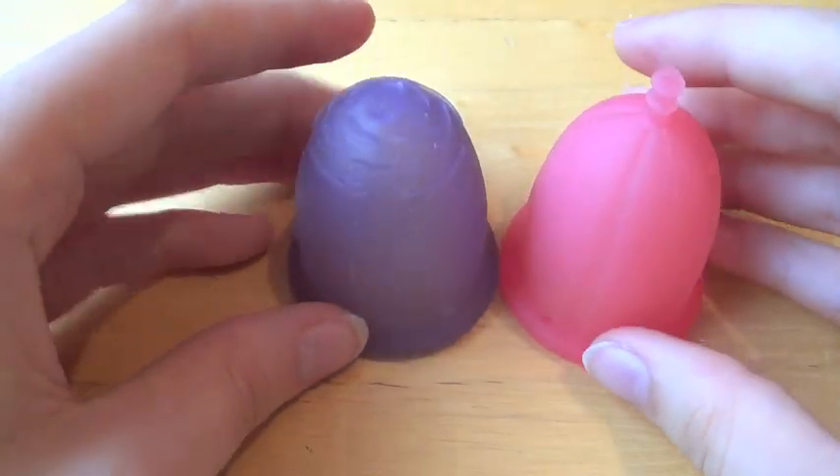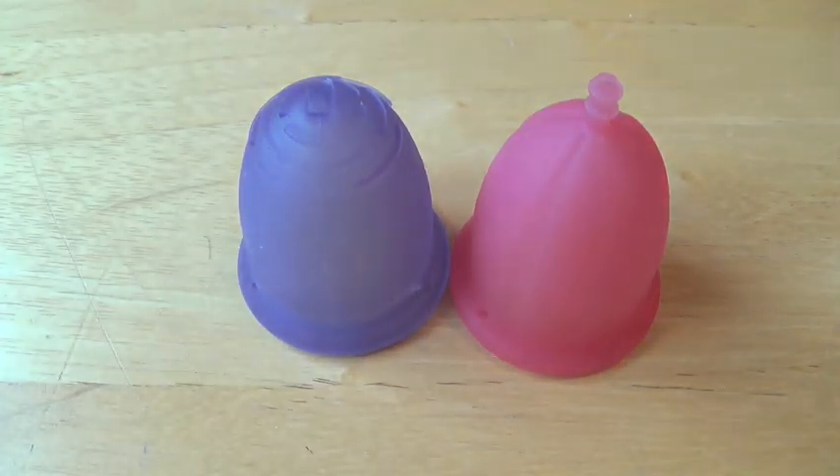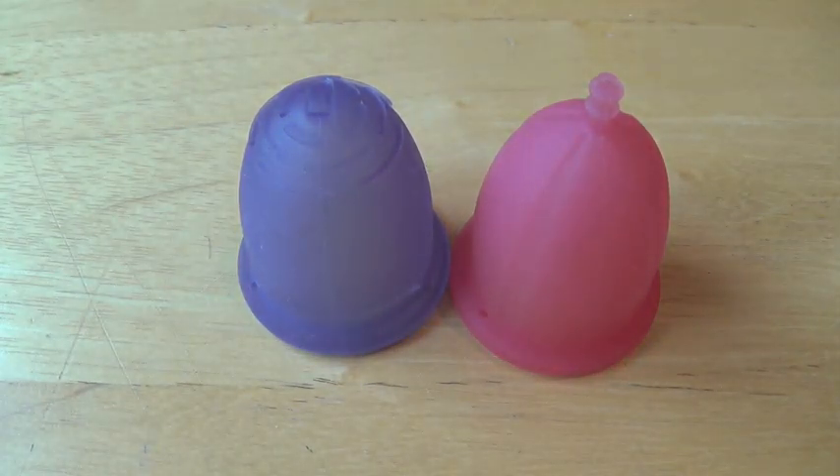But I hope this helped any of you guys who are interested in these two cups and seeing them compared together. Please subscribe to my channel, like this video, and I will talk to you later.